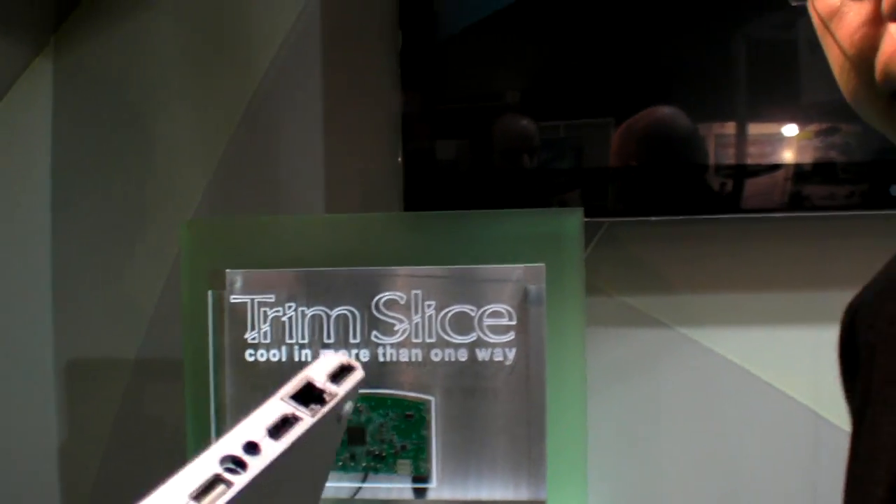Although Embedded World is an industrial marketplace, we will offer the Trim Slice at retail through direct internet sales via PayPal, on Amazon, and through a distributor network in Europe and the US. The starting retail price for the basic configuration will be $250, the hard drive configuration around $300–$350, and for high volume the pricing will be below $200.